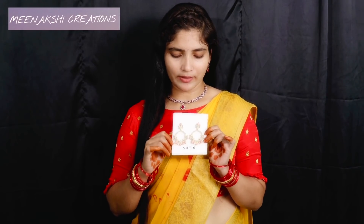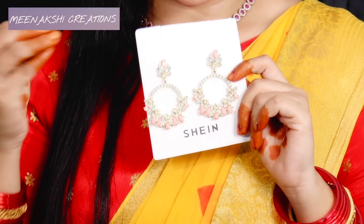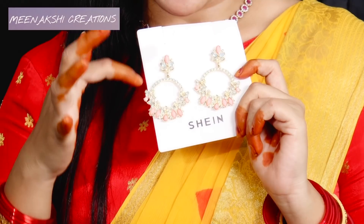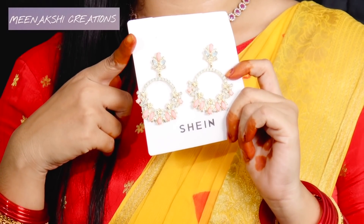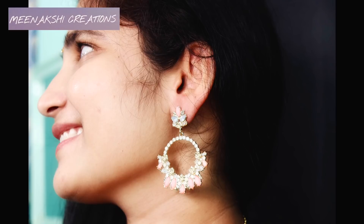Next one is a chain earring. The cost is $1.20. I'm going to show this one. This is a light blue — it's a perfect combination. I'll show you a little.